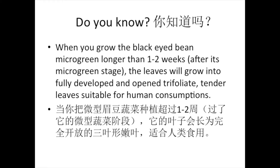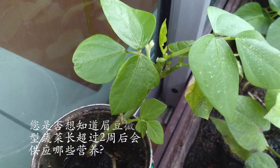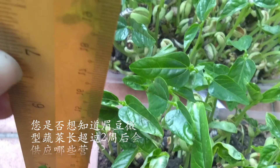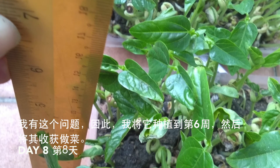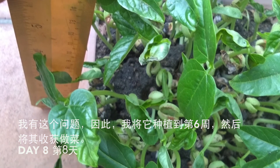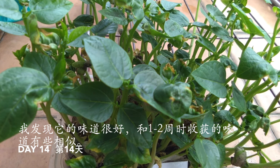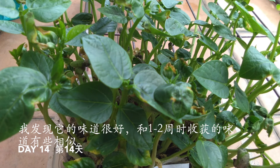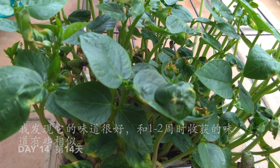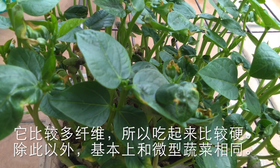Hello everybody. Have you ever wondered what nutrients you will get out of your black eye bean microgreens after growing for more than 2 weeks? I kept my microgreens for 6 weeks and harvested for cooking. I noticed the taste was good and somehow similar to those harvested at 1-2 weeks old. It may have more fiber, but other than that, it's alright.